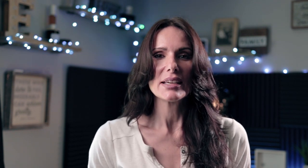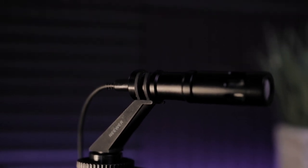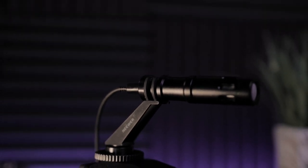Let's talk about the microphone you're hearing right now. This is the Newer CM14 cardioid condenser vlog microphone, boomed right above my head just out of frame. I couldn't resist this microphone — I've been getting requests for microphones with a smaller form factor because a lot of you are starting your videos just using your phone, and I thought this would be a great microphone for you to start with.